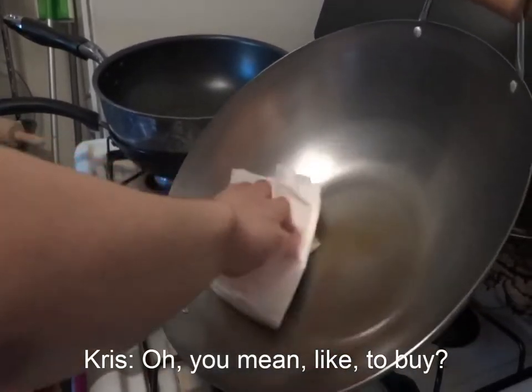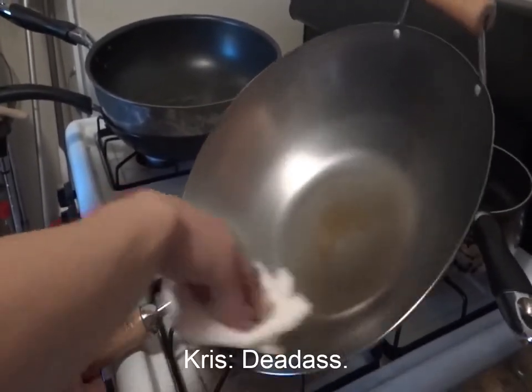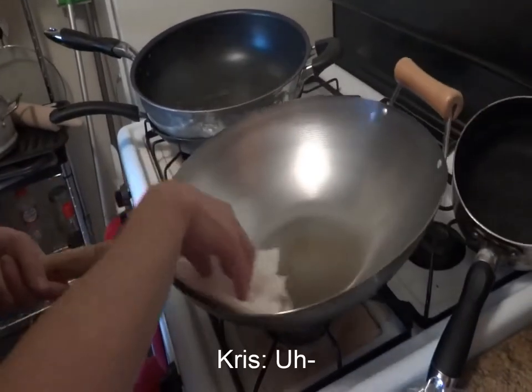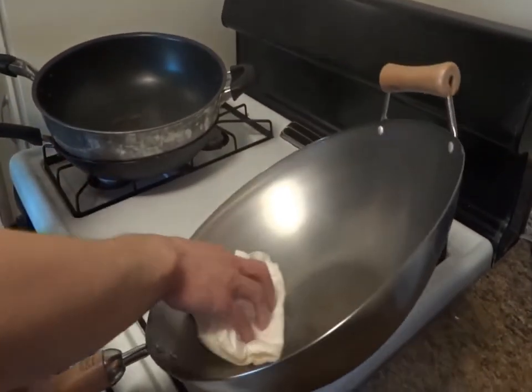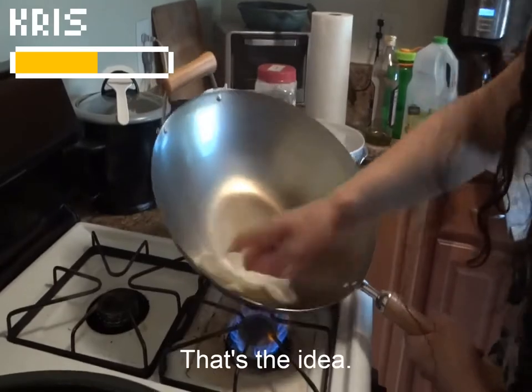Oh, you mean like to wipe? To wipe — like an ass! It's like you're breaking it in or something. Yeah, that's the idea.